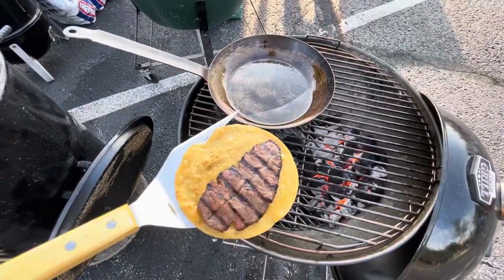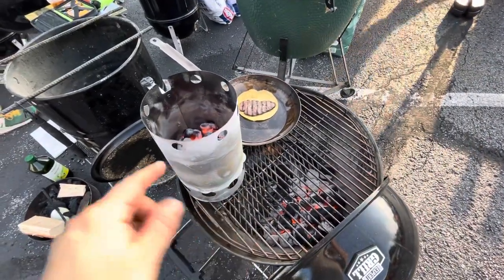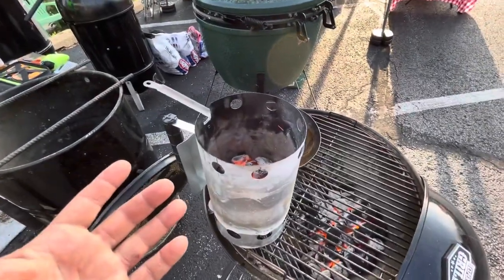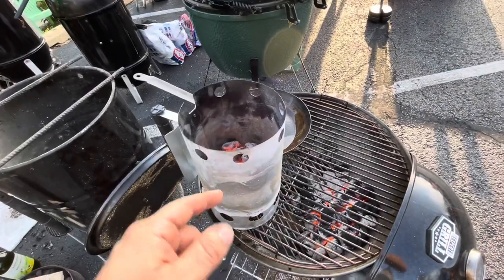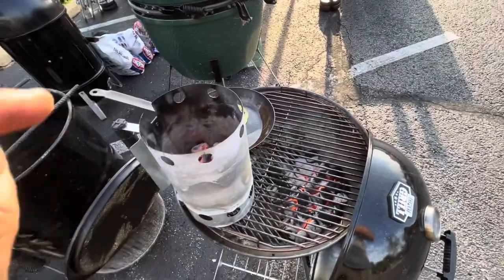There you go guys — taco time! Obviously there are many different ways of doing this but here's a little trick that seems to work great. I'm definitely gonna be using this in the future, especially if I go camping or something like that. If you want to actually grill, you can take the grill top, toss that on top, and grill on top of that if you need ultra high heat.